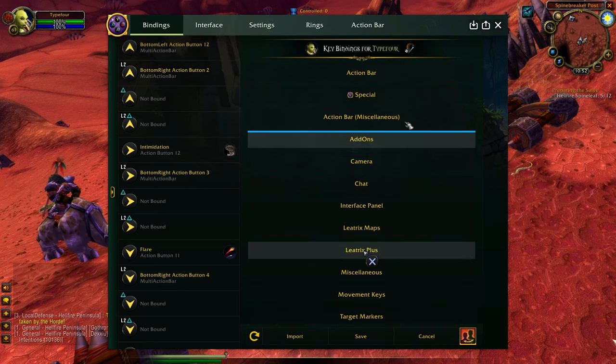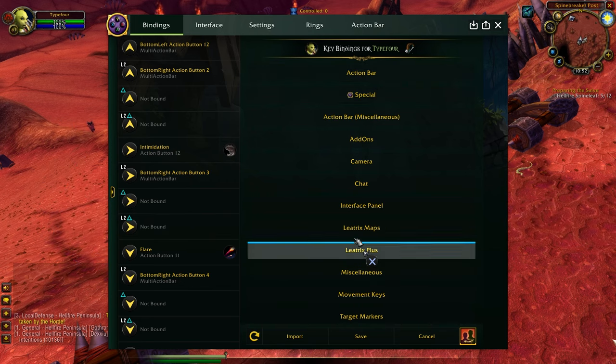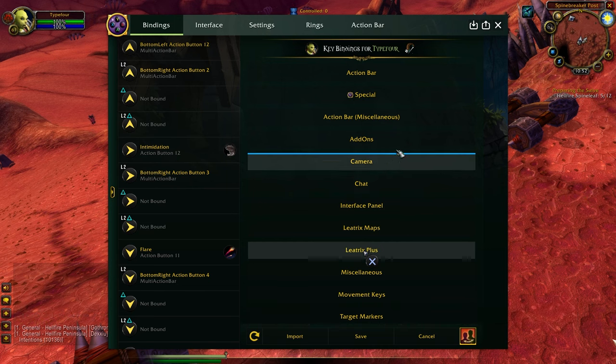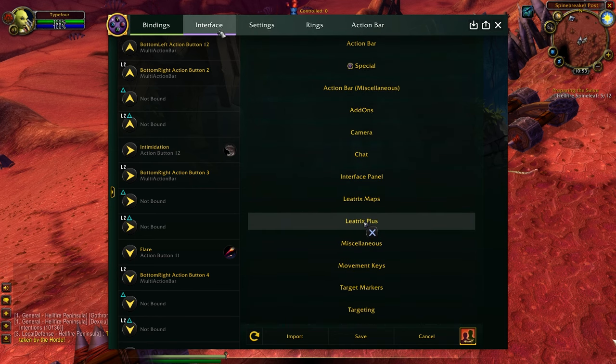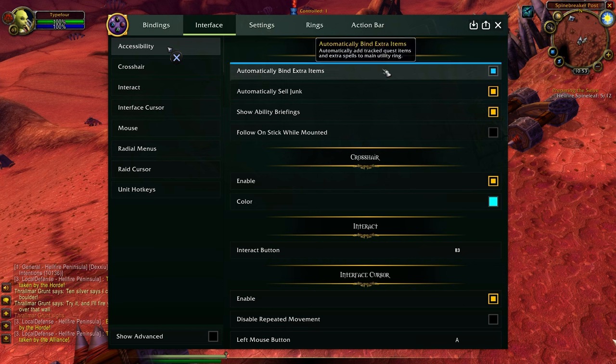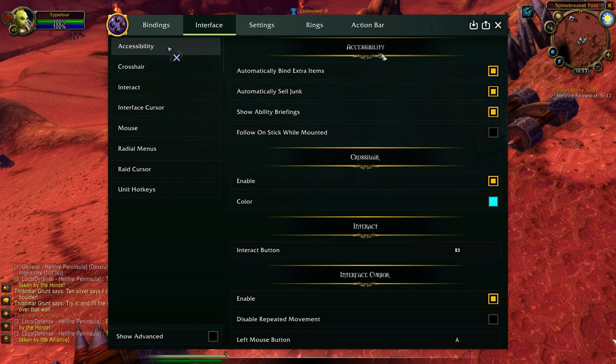Once we get into the Bindings tab we're greeted by a lot of new stuff, which can be quite overwhelming at first. I would highly recommend enabling character-specific key binds — when that's enabled it will show up as 'Key Bindings for [character name].' For now we're going to skip most of the binding setup and go into some Interface options. I recommend you just follow along with this first, and then once you get a bit more familiar with playing on a joystick, you can modify everything in here.